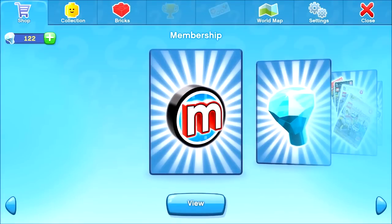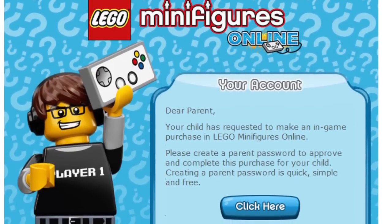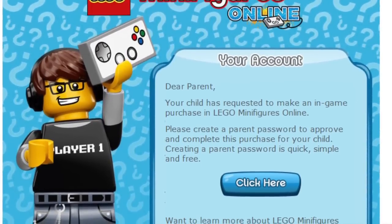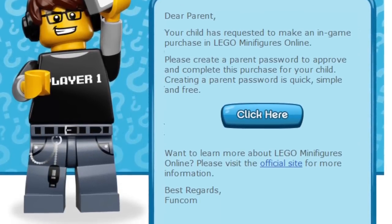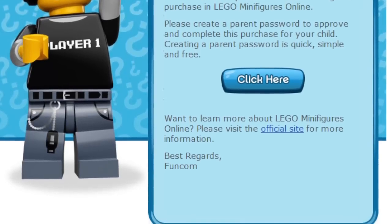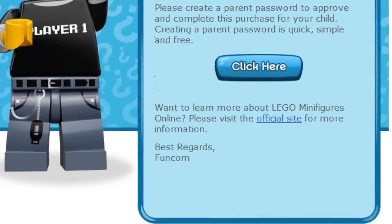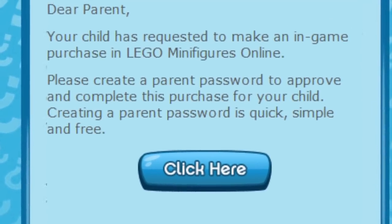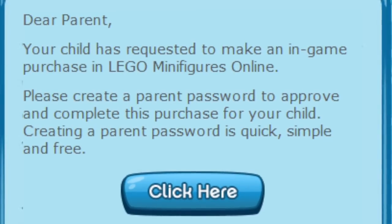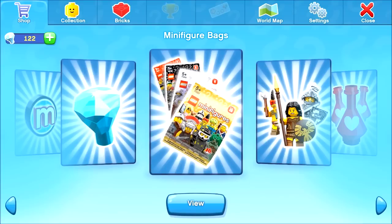Another thing I wanted to talk about: when you click to buy anything in this game, it kicks you out into a browser and sends an email to the registered email address — essentially your parents' email. They then have to make a new password to actually pay for what you want. There are a couple of levels of security there, which stops someone buying loads of stuff without anyone stopping them. As a parent, I don't want to get a £500 bill on LEGO Minifigures.